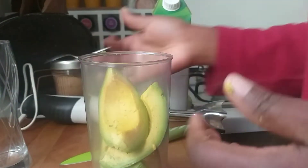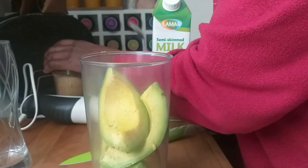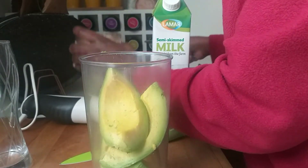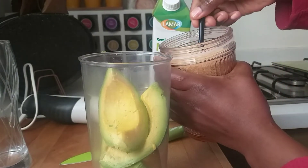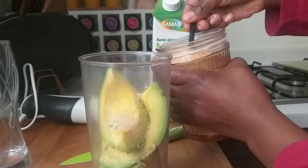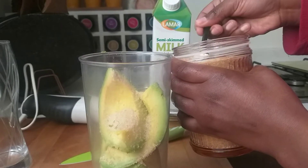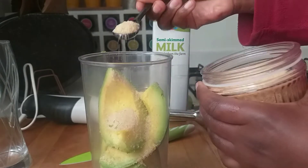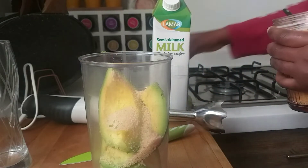Now you're going to use one spoon of brown sugar. I'm going to use another spoon — brown sugar is more healthy than the white one. Since I'm using small spoons, I'm using three spoons of brown sugar total.